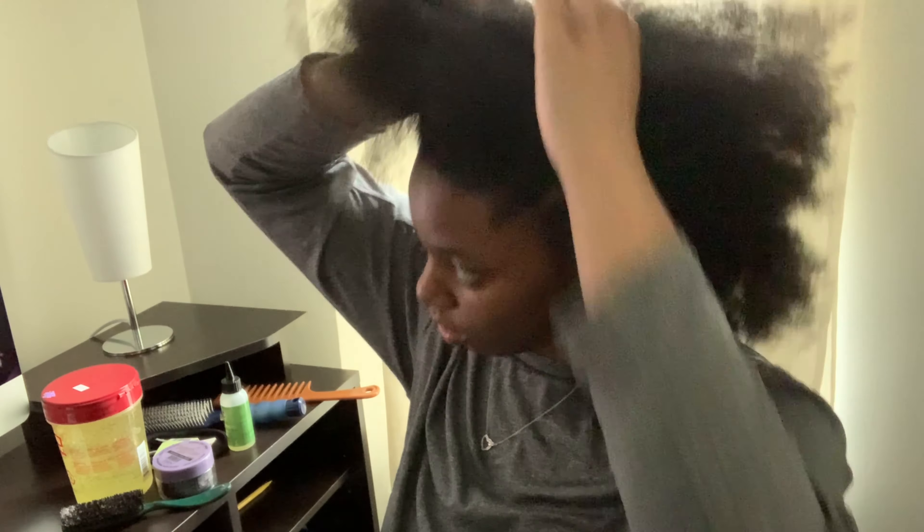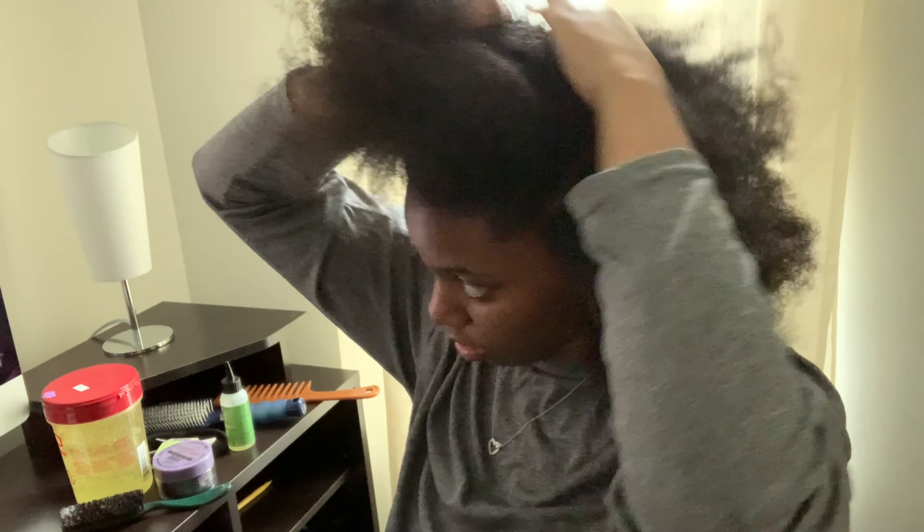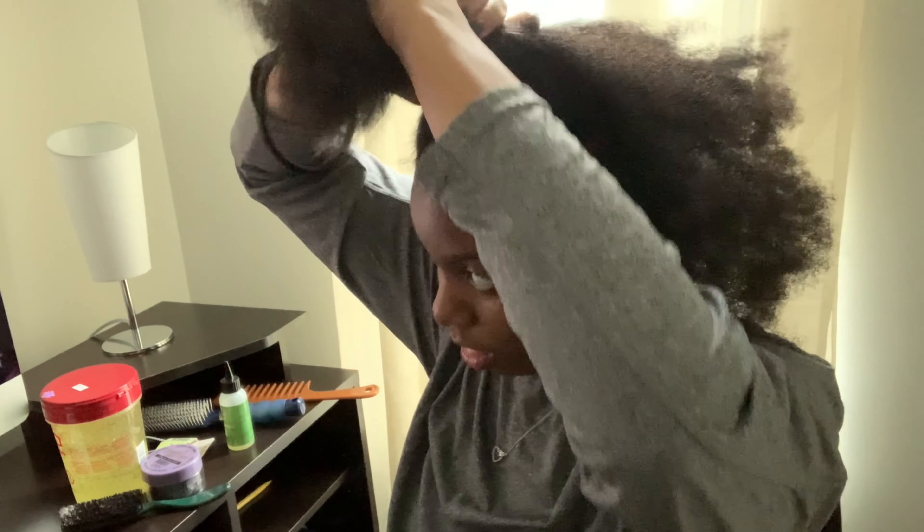I then went to part my hair. I was going to do two sections but ended up doing three. This especially helps if you have 4C hair — it helps you achieve a flat, sleek ponytail.